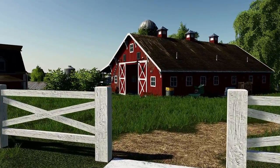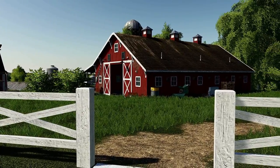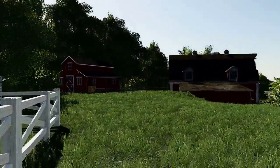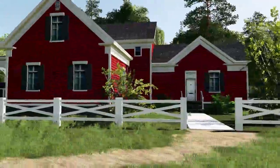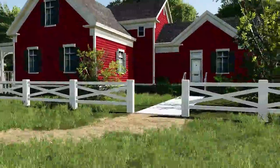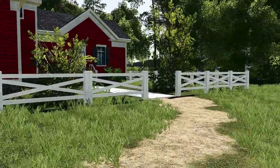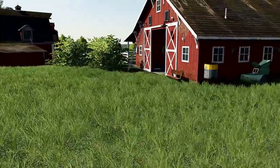This is Stevio here on Autumn Oaks. I'd like to show you around our new farm yard here. We got an old-style American house, probably 80s to early 90s at the earliest, and then we'll move and modernize our farm. We will start looking at some of our placeables.